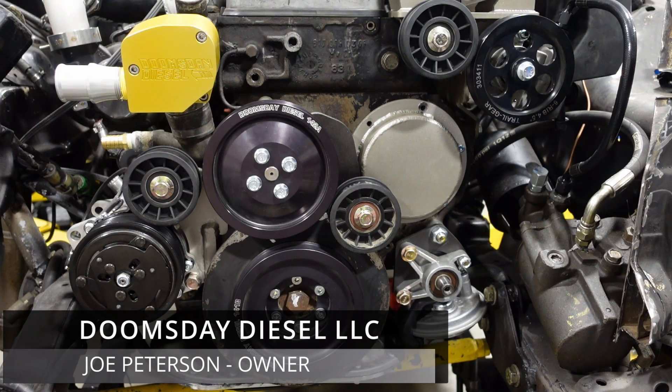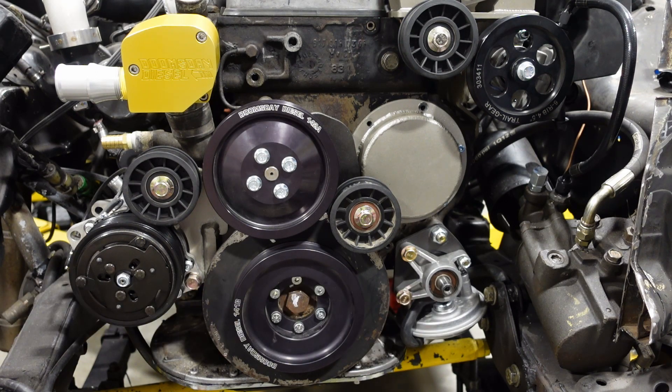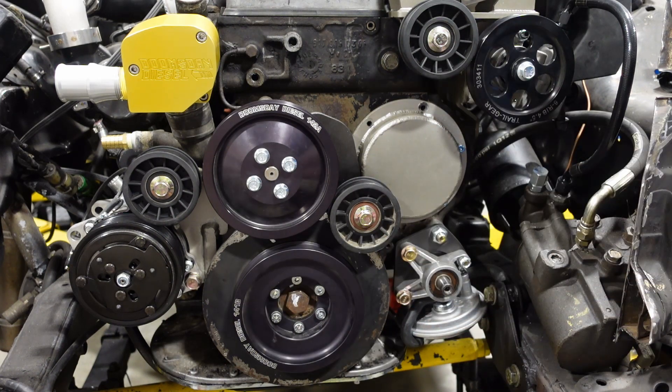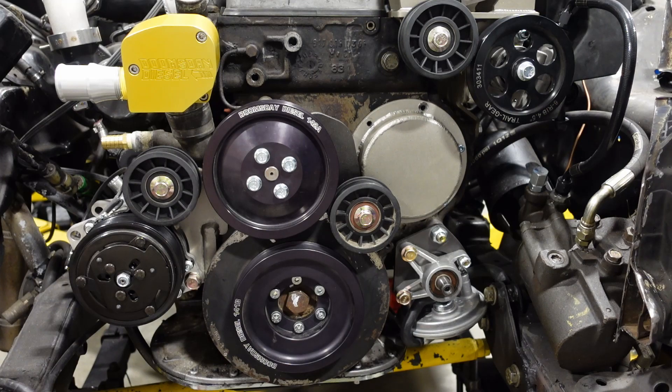Hey guys, so this is going to be a real quick installation video for the OM617 belt-driven vacuum pump. I don't think this should require a great deal of explanation, but I'll briefly go through this and hopefully give you some visuals on the hard parts. There's some new stuff going on — a new idler location, a whole new compressor bracket setup, and another idler. That'll all be getting released in the next coming weeks. Right now, we're just going to focus on this vacuum pump.